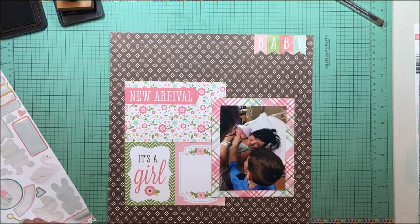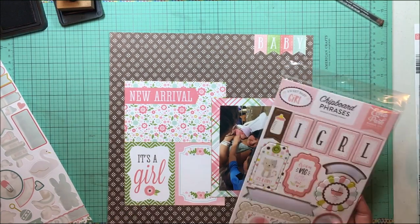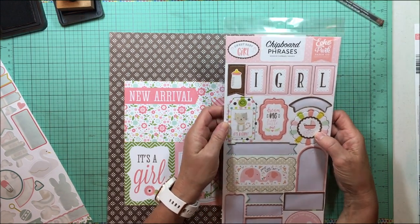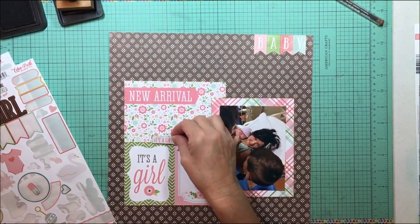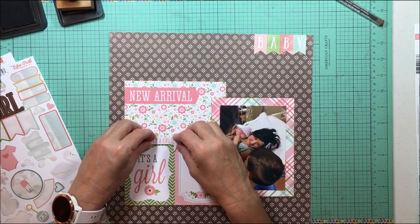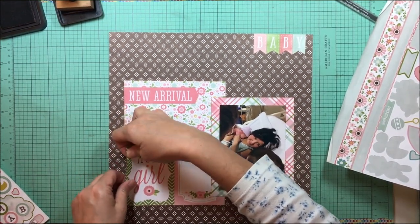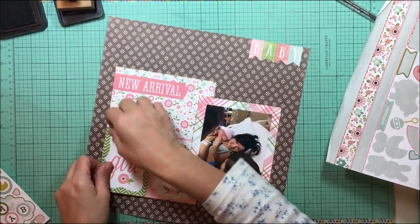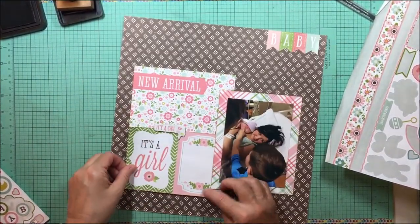I'm going back and looking at the sticker sheets to see what else I might find, and also looking at the chipboard for these collections. There are chipboard phrases and chipboard accents with the Sweet Baby Girl collection — one says 'It's a Girl' and that chipboard comes from the Sweet Baby Girl chipboard accents. I'm getting that placed down. I did forget to mention that I inked all these edges with my Tim Holtz vintage photo distressing ink, just to give them a little more shadow.